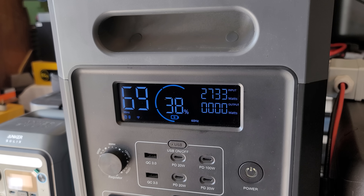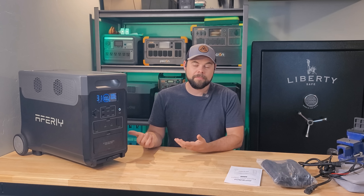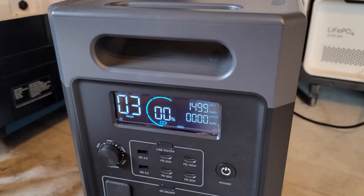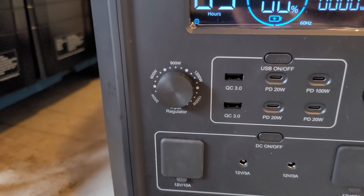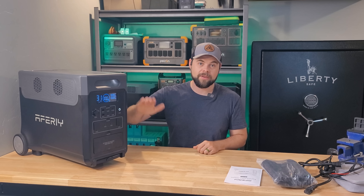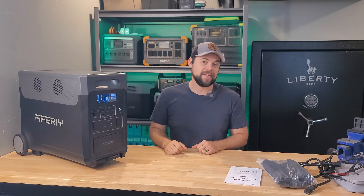This does not have a dark start option, meaning it won't turn itself back on and continue running loads automatically. When you plug it into a wall outlet or when solar panels start recharging it the next day, it will turn itself back on. But if it drained down to zero and turned off the AC output, it will not automatically turn the AC output back on once it starts recharging.